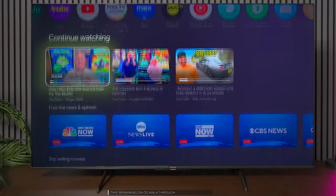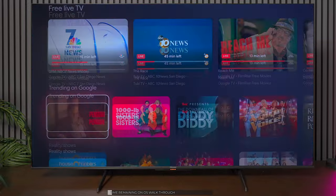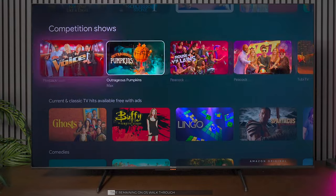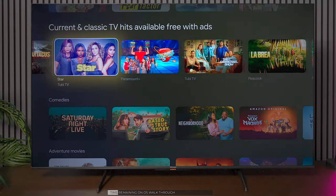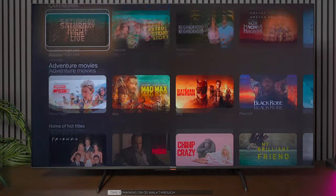The last thing I want to show you is some of the basic features in the menu system, because some people want to know if it supports casting your phone and things like that. The U6N has the same software you're going to find in the U7N and U8N, and I would say it's pretty snappy overall. As I go through this menu, it's quick to respond and I'm not seeing any type of lag, so the processor in this television is doing a really good job.